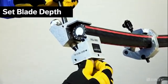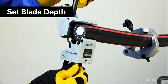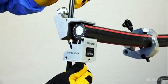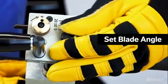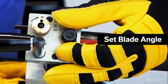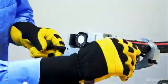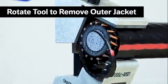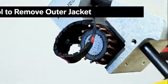Install the tool around the cable with the blade edge overhanging the cable end. Set the blade depth between 15 to 20 thousandths above the concentric wires or metallic shielding. Set the blade angle between 3 and 9 degrees by sliding the knob. Rotate the tool around the cable to start the cut. Readjust the blade settings if necessary.